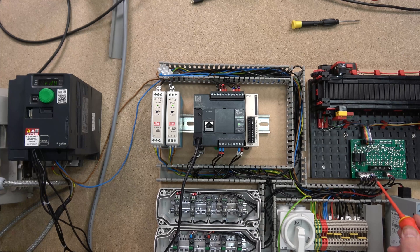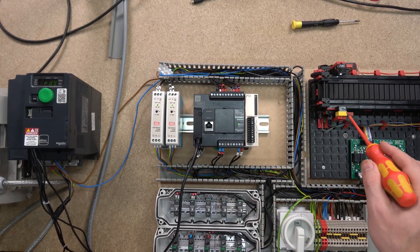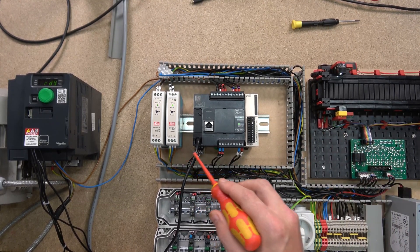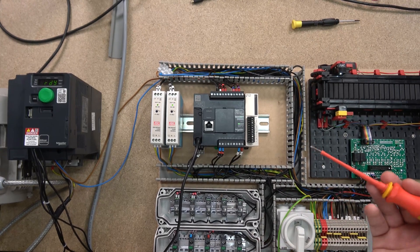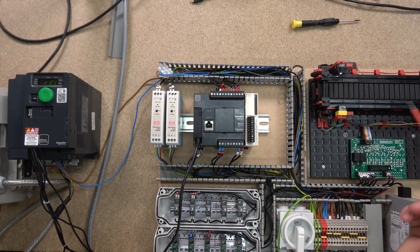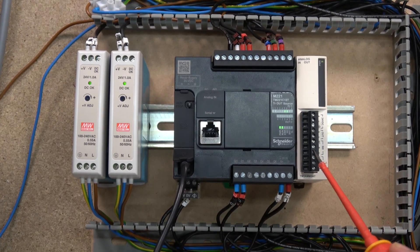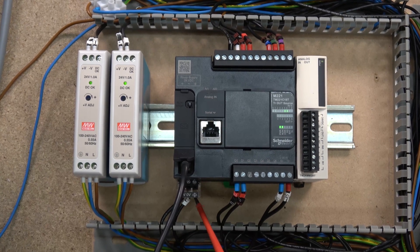When an output closes, it sends out 24 volts to wherever it needs to go. In my case it's sending to this board, activating the belt to run forwards or backwards. Make sure the devices receiving that output share the same negative from the same power supply. Keep your power supplies referenced together - whatever you're using, ensure those loads receive the same negative. I also have a 24 volt DC supply connected there - I didn't put earth in it, which is naughty; you should always put earth in for real installations. For training and testing purposes this will do.